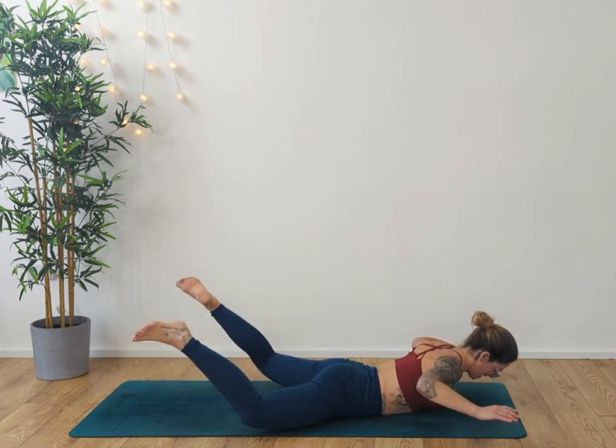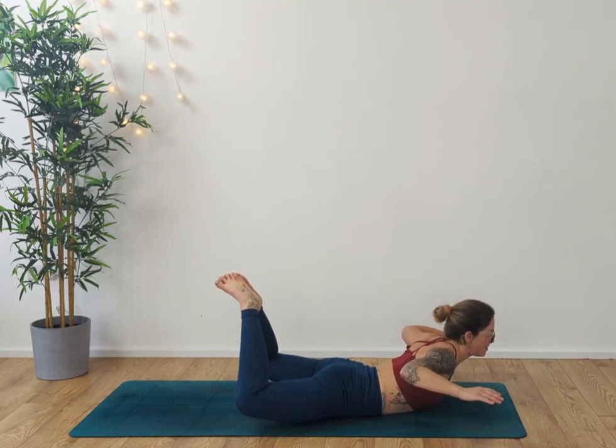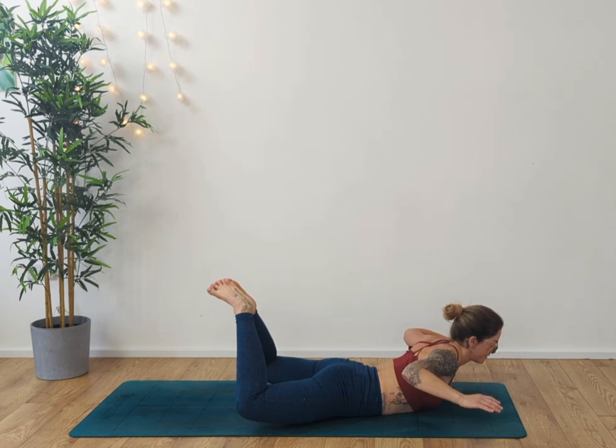Take the elbows out to the side, knees out to the side, feet together. Lift the knees off the floor, lift the chest off the floor. For four, three, two, one.